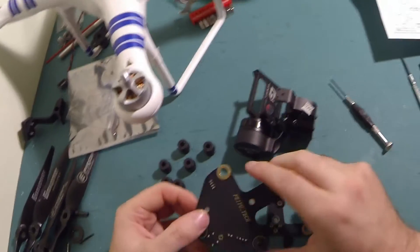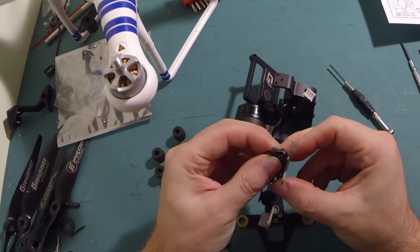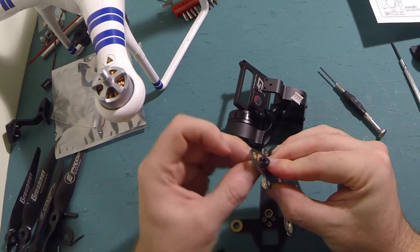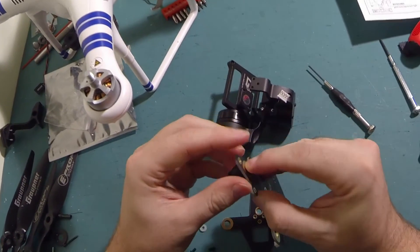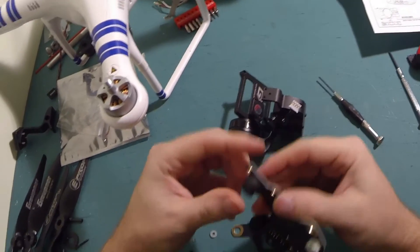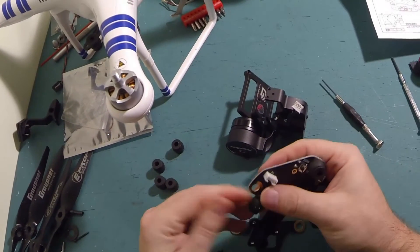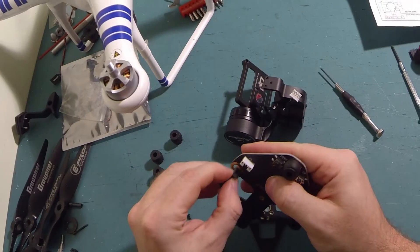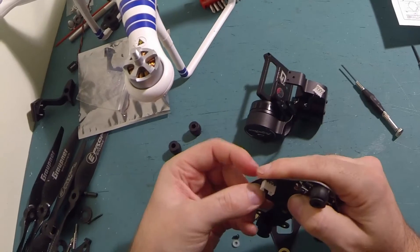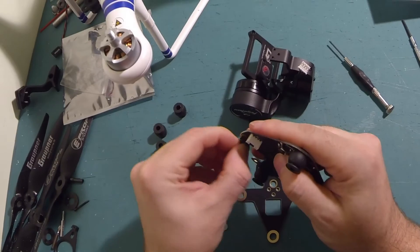Foyotech, to be fair to them, saw this on the forums, responded to it, and they have since supposedly updated these dampeners. So these should be a lot firmer. They feel a little bit firmer than they did originally, but I wouldn't say they feel anything like as firm as I would maybe want them. They don't feel as firm as DJI ones, for example. And I don't think they've made the holes any bigger, so they won't actually fit the DJI more solid spheres.